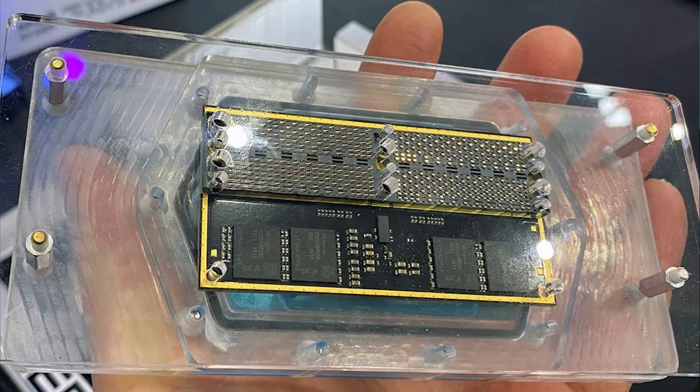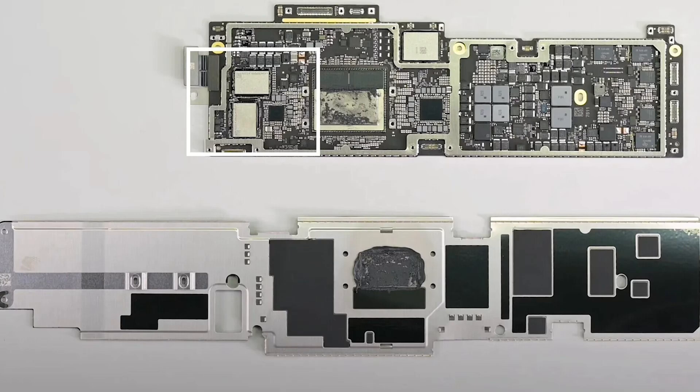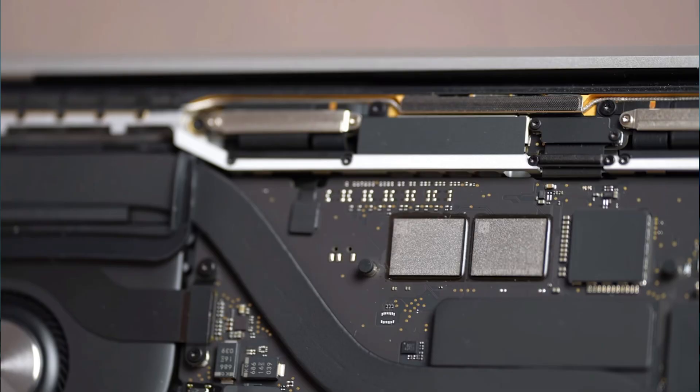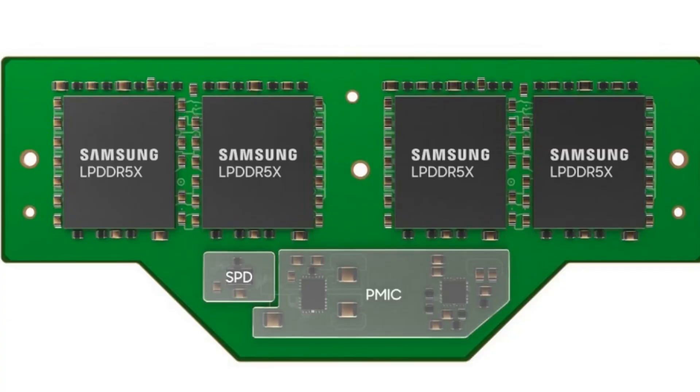Most importantly, when it comes to CAM2 for laptops — take the M3 Air for example. We know it uses a basic M3 chip with unified memory. This would be a really good point for CAM2 to be put in place, because now it is also upgradable. Hopefully Apple goes towards that direction. But it wouldn't make sense for something like the M3 Pro Max because of its 512-bit bus — you'd have to stack up to four CAM2 modules.